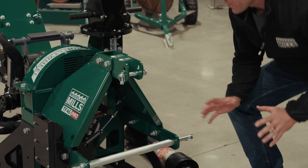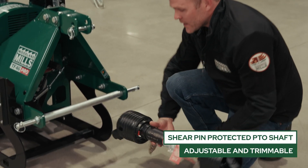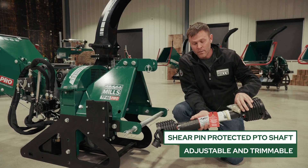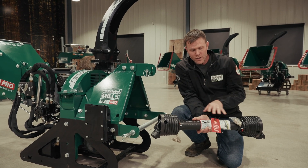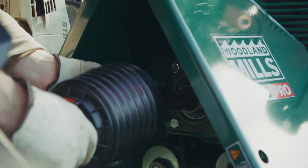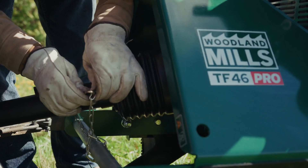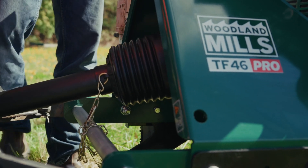Now we'll start into the in-depth product walk around and I'll start by talking about the PTO shaft that's included. The PTO shaft is trimmable in length so you can match the chipper and your tractor together, and the directions to trim it and measure it are all covered in the manual. We're shear pin protected to protect your tractor and the chipper, and we have safety chains to keep this outer sheath from spinning while in use.